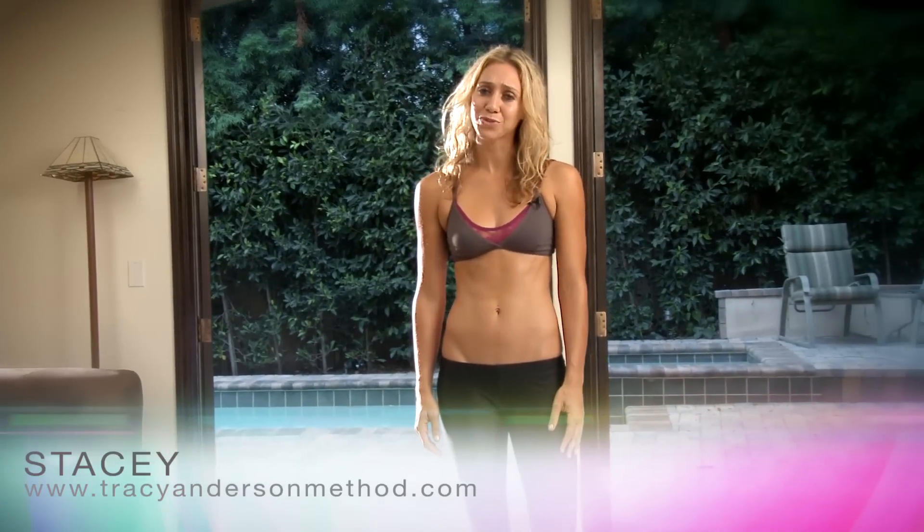Hey, I'm Stacy. Welcome to TracyAndersonMethod.com. I'm one of Tracy's trainers and I'm here to break down some moves for you.